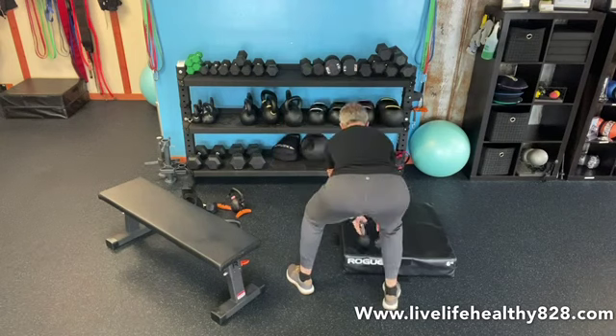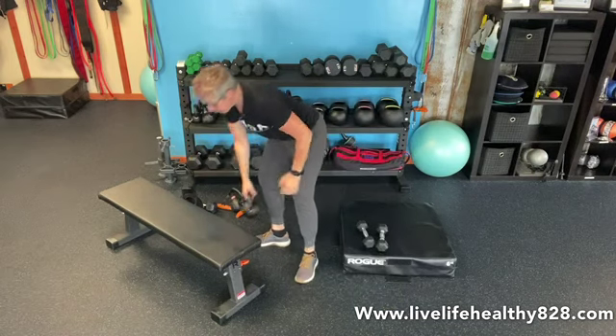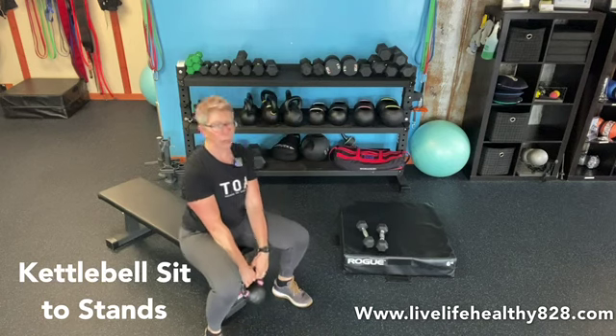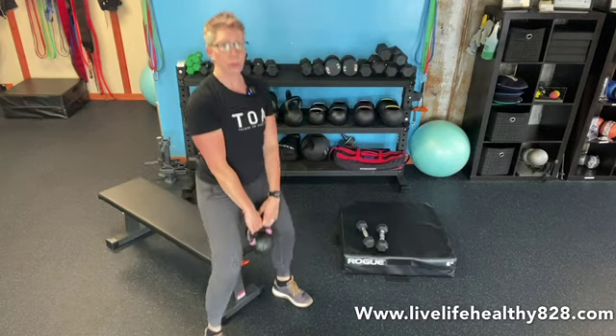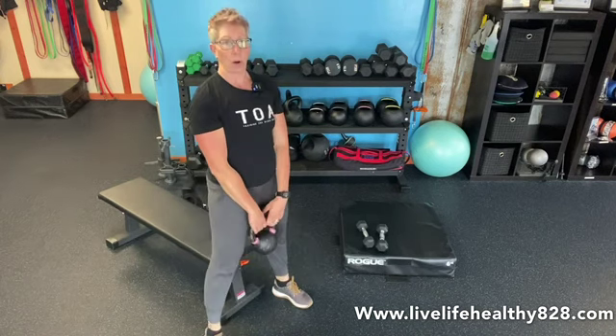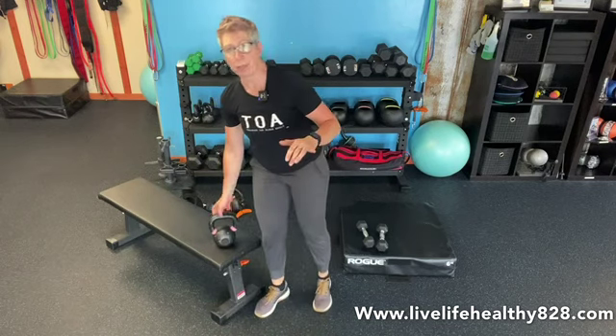Then grab your kettlebell and hold it down between the legs. We have nine of these. You want to come down and unload, drive to the heels, stand all the way up, sit down and unload, all the way up. So you have nine of those. Then you're going to repeat the two exercises for 12, then for 15, then go back to 12 and go back to 15. So you should be nice and warm and toasty. Finish that and then put it away.